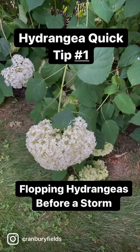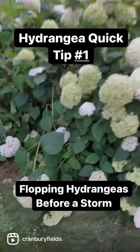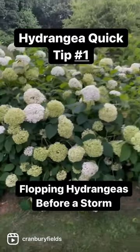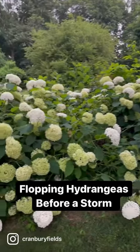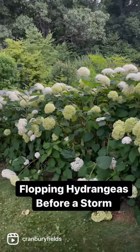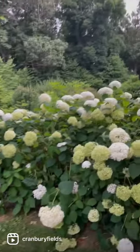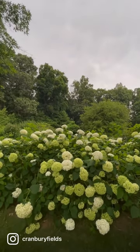Hey flower tribe, it's Kelly Lehman from Cranberry Fields Flower Farm. I want to give you a super quick tip on what I do with some of my giant hydrangea flower heads right before a storm comes in. If I notice I've got some super droopy giant flower heads, like on this Annabelle hydrangea row, and I know there's a super big storm coming in like we have right now with major thunderstorms rolling in.